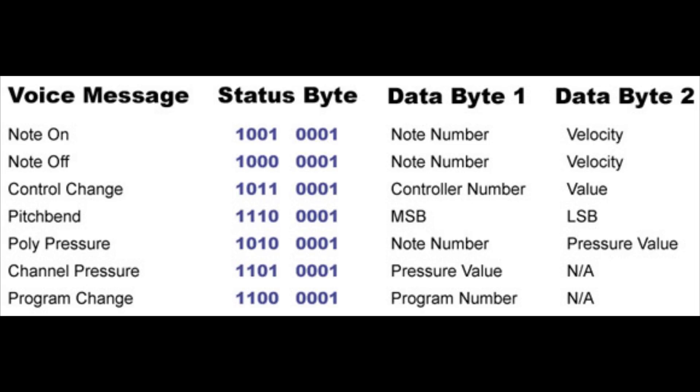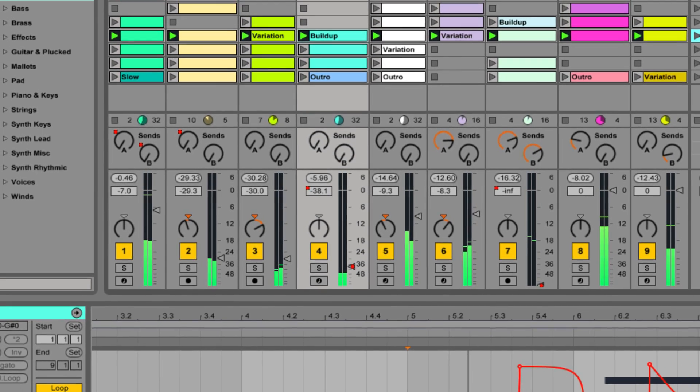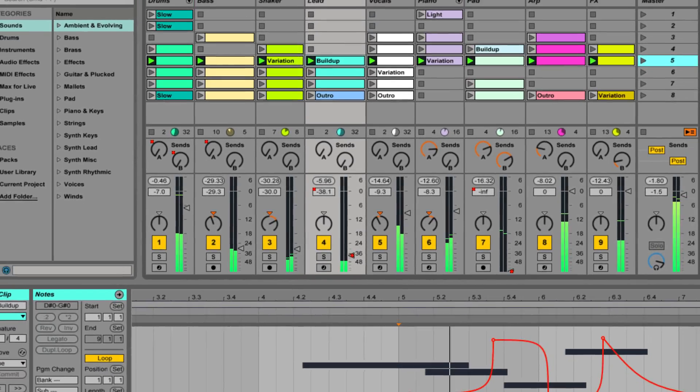MIDI messages are composed of three simple bytes and are used to control digital audio workstations. In this case, we are controlling Ableton Live with these MIDI messages. We also had indexable LED strips that changed according to the music.